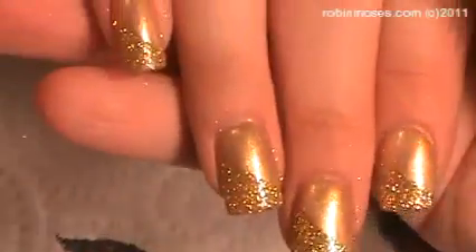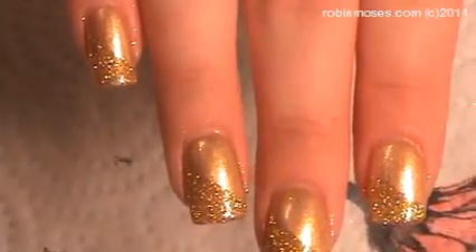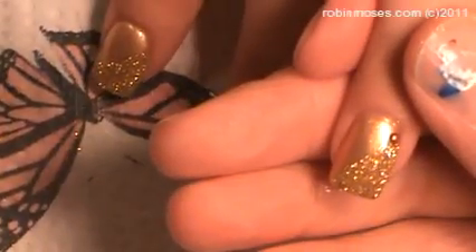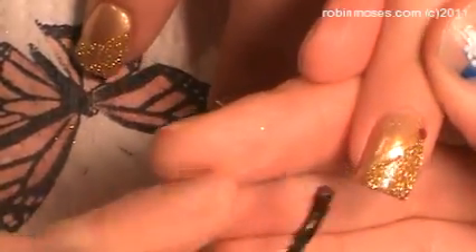And then we are going to have half gold and half polish. I'm going to take off all the loose. Now where the two meet, I'm going to take a clear top coat and then just run a seam right here, down the side.